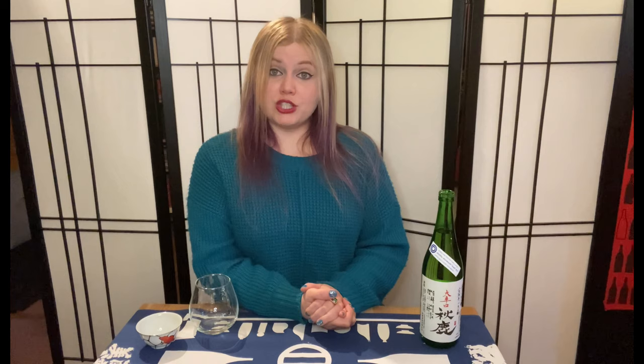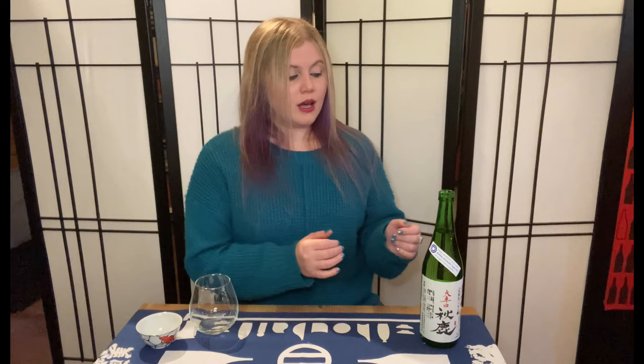Junmai is also the category that has no milling requirement. The rice polishing ratio, also known as Seimai-buai, is 60% here, which is quite high — that's pretty much where you'd find a lot of Ginjos. Ginjo goes from 50 to 60%, and Junmai, as I said, has no milling category, so you can have various styles of Junmai.